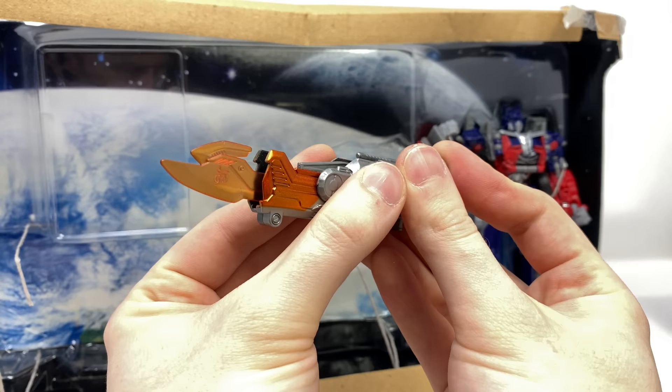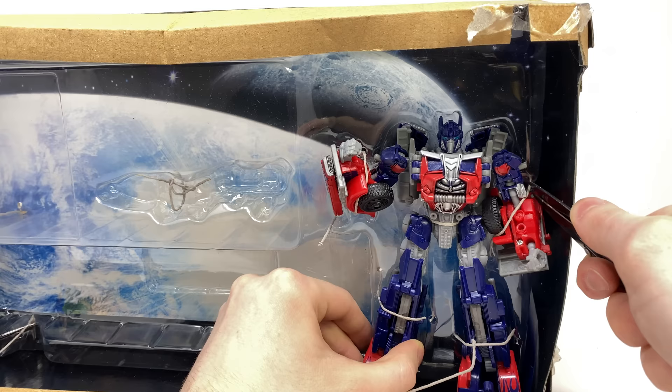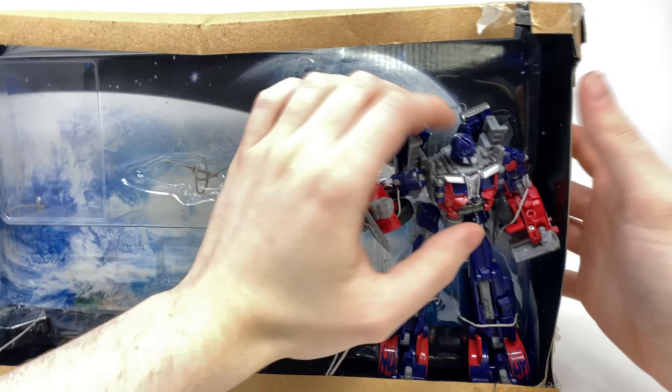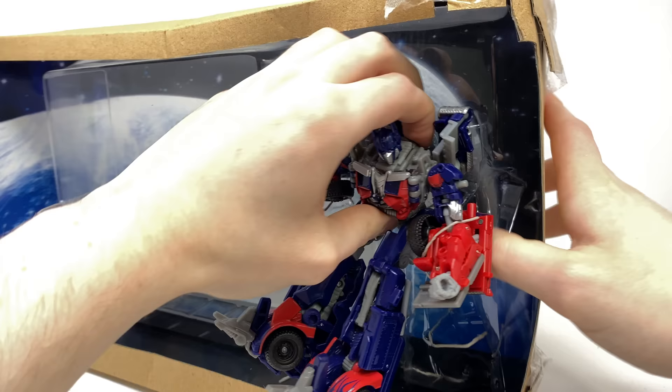Getting down here to Optimus Prime himself — let's just free him from his plastic clamshell. I do know there are many that aren't a huge fan of the Voyager DOTM Optimus. I personally actually thought it was the best one out of the DOTM line. I wasn't a huge fan of how the ultimate Optimus looked, whilst it was a good figure due to novelty reasons as it was one of the biggest Transformers at that point. It was not 100% accurate to what we saw in the movie, whereas I thought this one was a pretty close approximation to what we saw in the film.